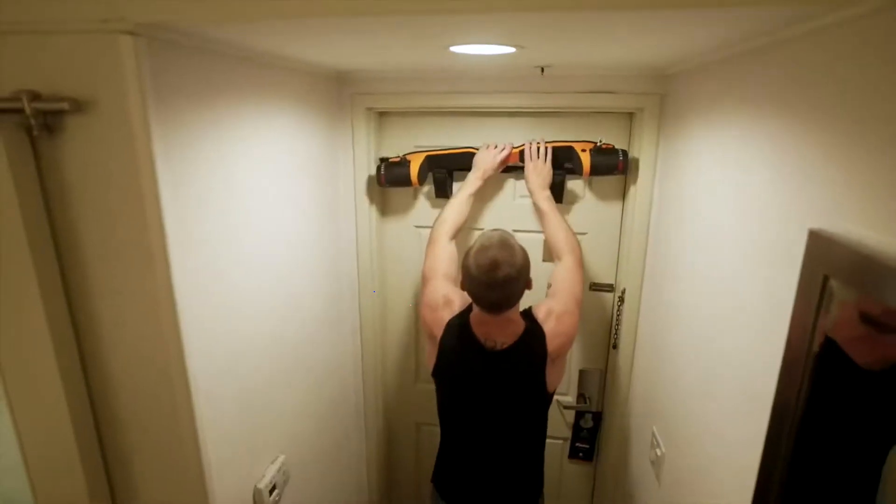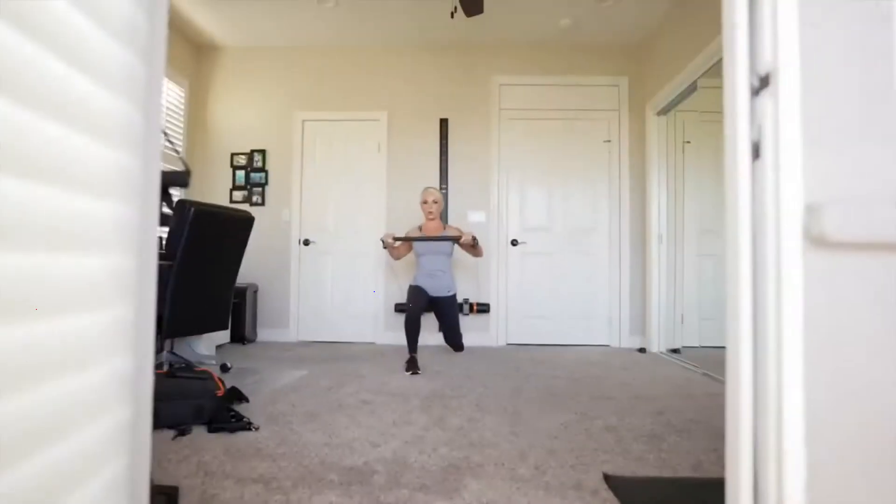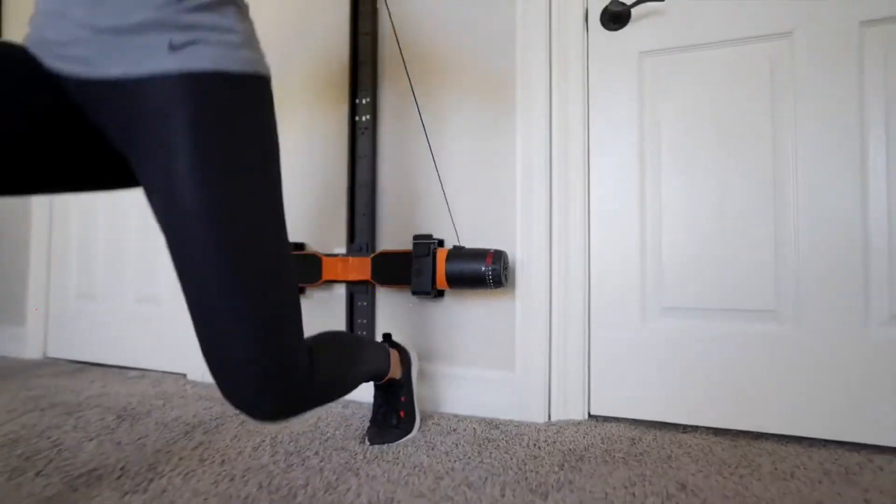Made of aerospace grade aluminum alloy and weighing only 9 pounds, the Max Pro is ultra lightweight and portable. Use your Max Pro in any room of your home or on the go.